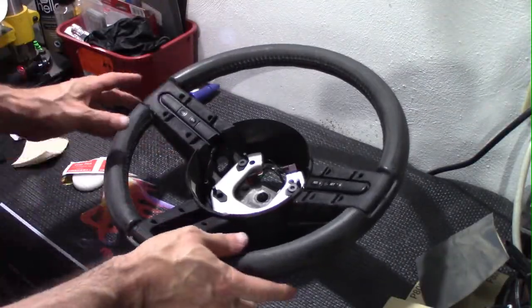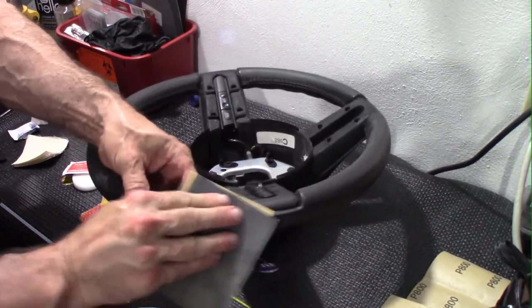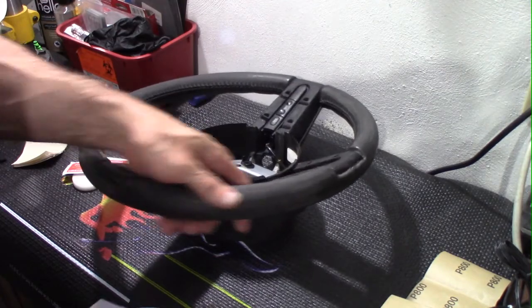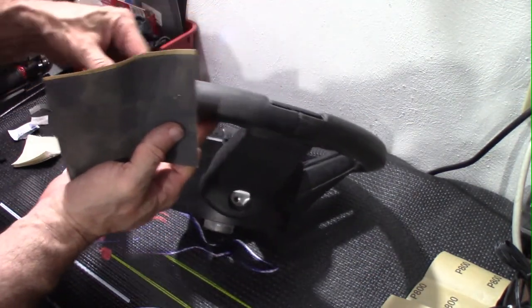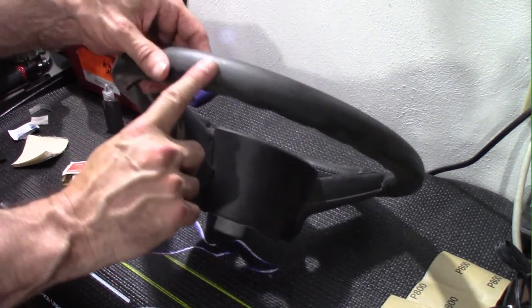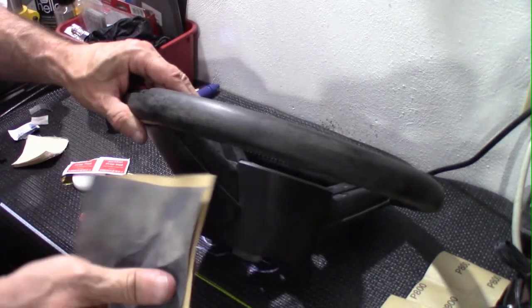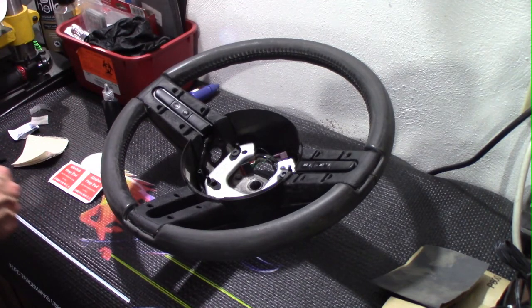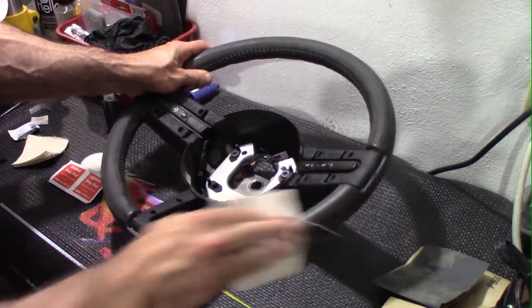I did some light sanding and surprisingly there's really not a whole lot of deep damage — most if not all of it has been taken out by sanding. There are maybe a few spots that are a little rough where I'll put some glue, but overall this wheel was in exceptional shape. Let me get a tack cloth and get some of this cleaned off.